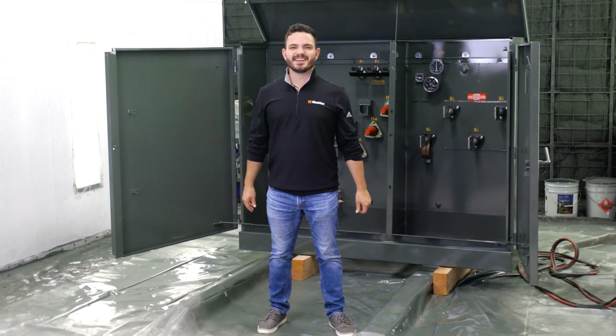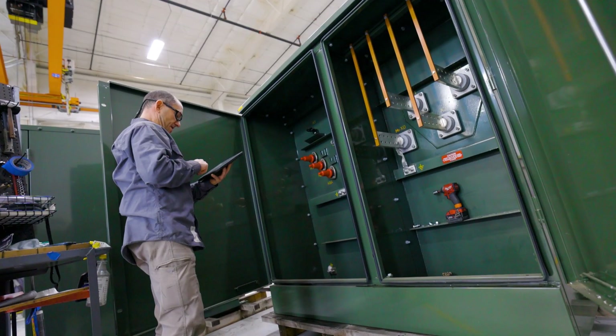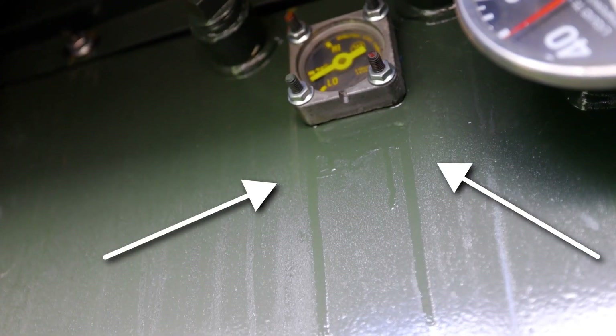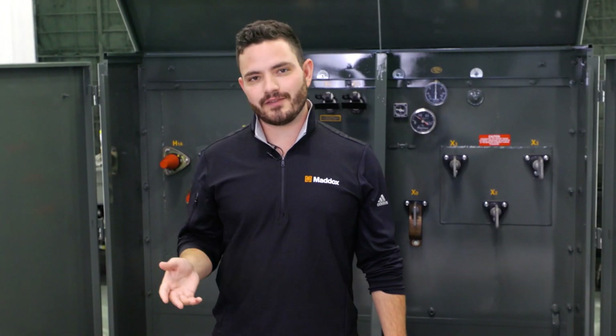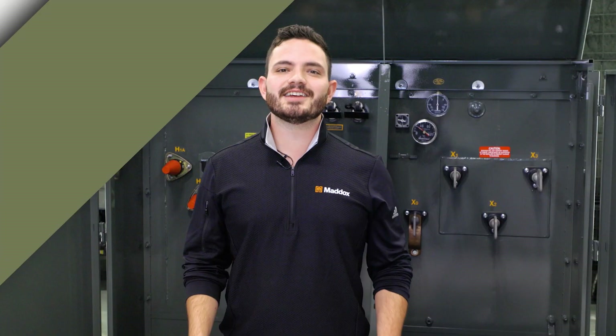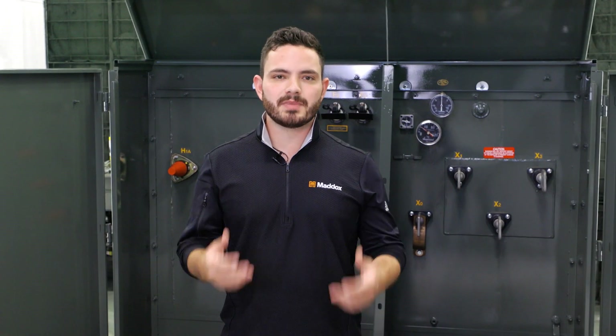The job of every transformer factory is to have a solid quality control process to ensure transformers are shipped free of defects like leaks. But there's always the human error factor, and sometimes leaks can develop in transformers during transportation. In today's video I'm going to walk you through the basic troubleshooting for leaky transformers.